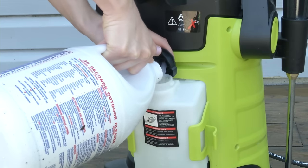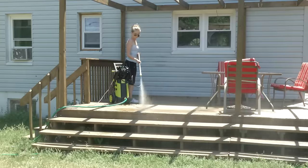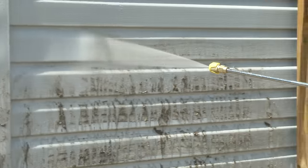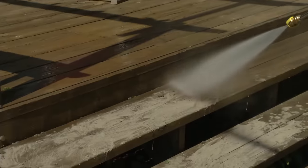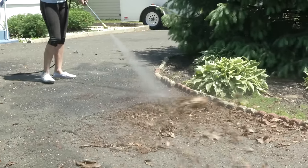Fill the onboard detergent tank to get even more dirt blasting power. From porch to patio, siding, sidewalks, wooden decks, docks, lawn furniture, cars, trucks — Pressure Joe cleans them all.